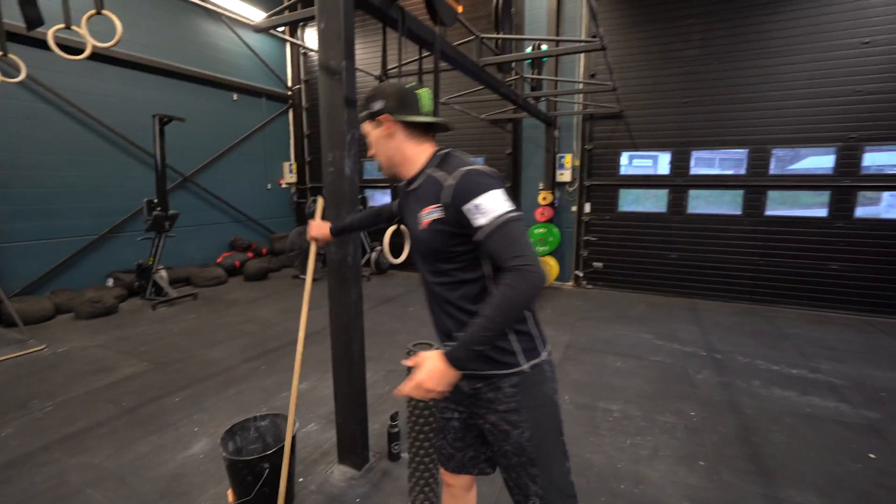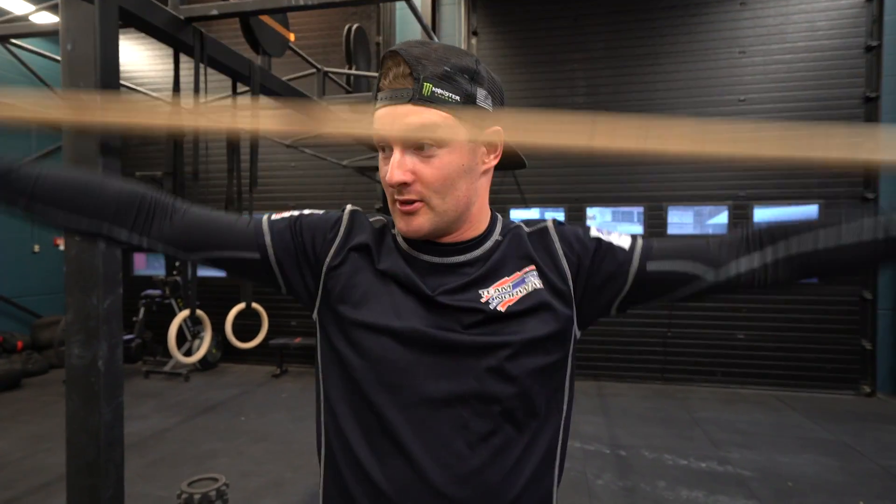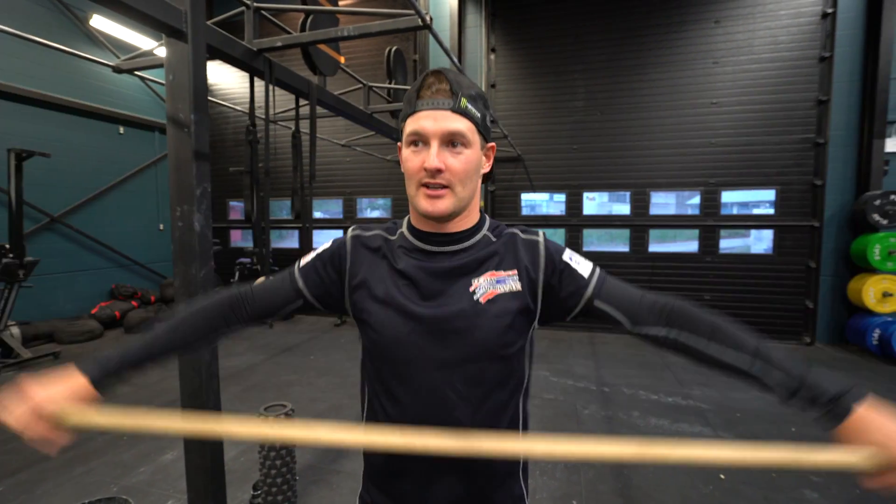Normally I start with stretching, before going over to some warm-up sessions which can be rowing, assault bike, or jumping rope. In rallycross and motorsport in general, you need to be quite athletic, and jumping rope is a nice way to get warm.